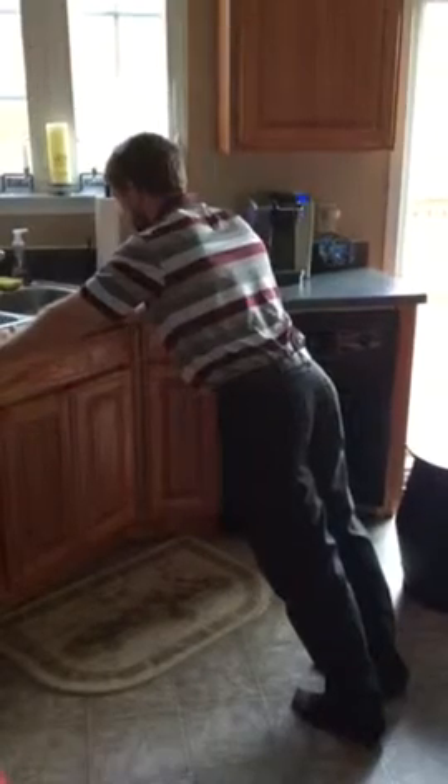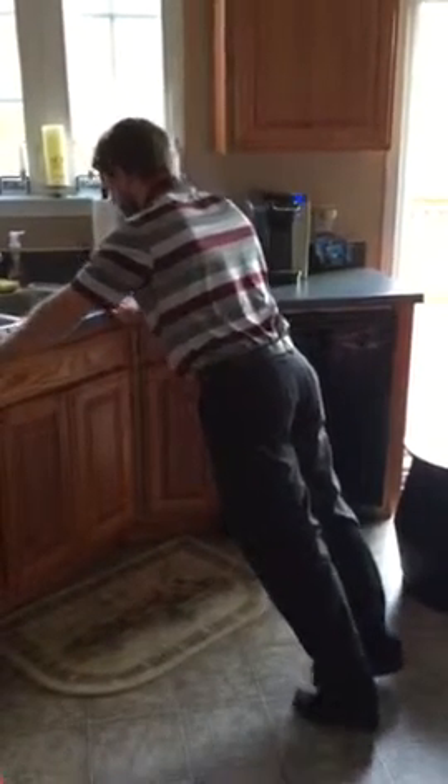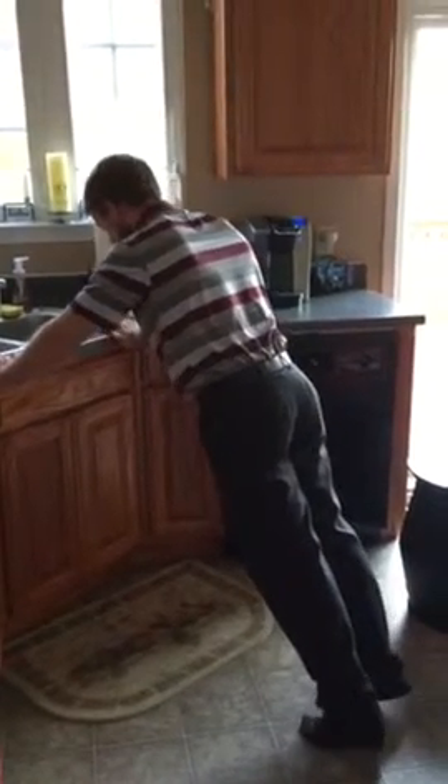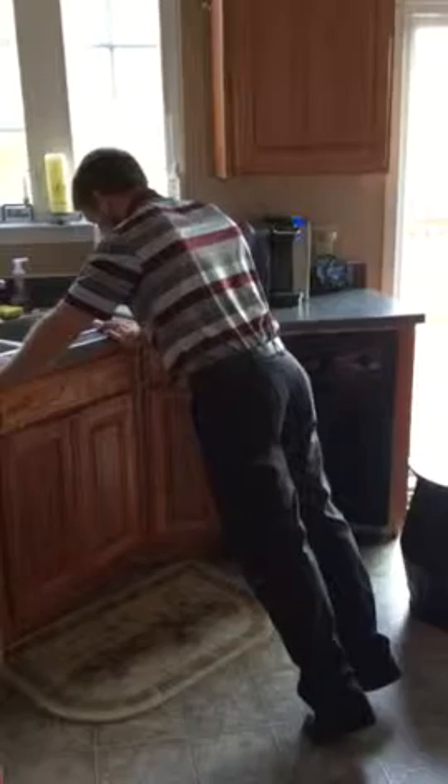The next one is going to be a similar position — just staying upright, leaning against the counter. You're just going to raise up onto your toes as high as you can and come back down slowly. Trying to go all the way up onto your big toe, or as high as you can comfortably, coming down slow, trying to feel a calf stretch at the bottom. So that's three of them. The next two we're going to move a little bit.